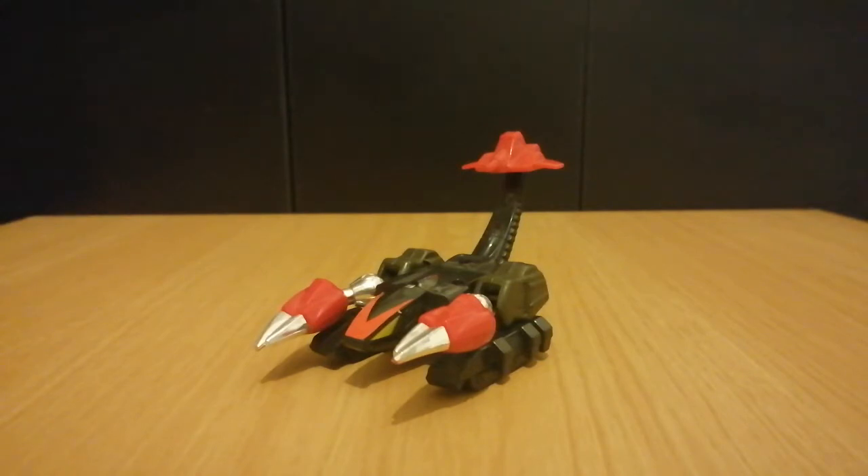Now, despite this guy resembling the distant cousin of Scorponok, this guy's actually a Monster GoBot. The Monster GoBots were pretty much the Insecticons of the GoBots, in the sense that they were the sub-team of the Renegades and had insectoid-like vehicle modes. They weren't all insectoid-like, but most of them were. They didn't have the cloning abilities that the Insecticons did, but I'd classify them as Insecticon-like.